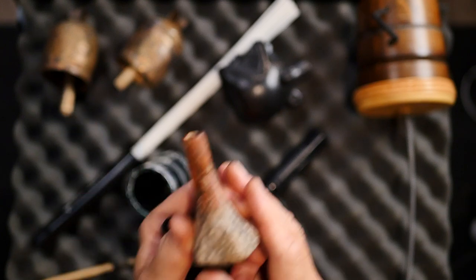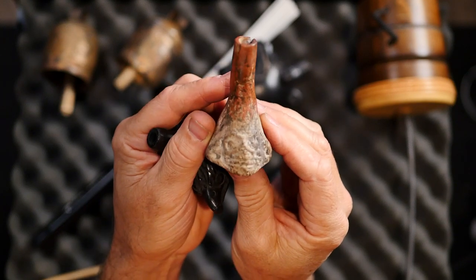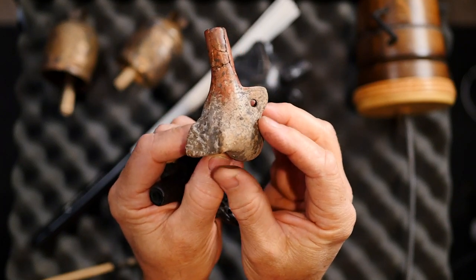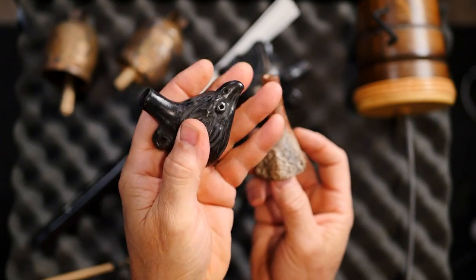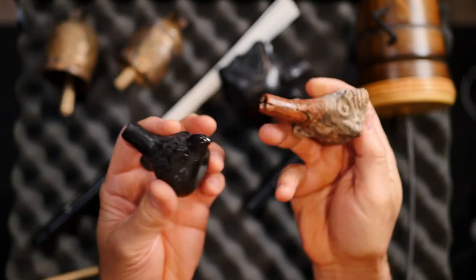A couple other little whistles — let's look at them and do them together. These are called death whistles — it's kind of an ominous name. As far as I know, every time I've used these nothing bad has happened, at least to me. I could be inadvertently causing harm, but I don't think so. This one is kind of a raven face — like a raven or crow — and this one's just a little guy in there. So let's listen to them.